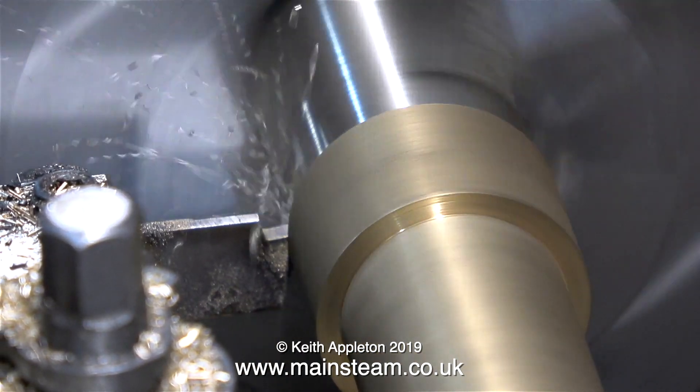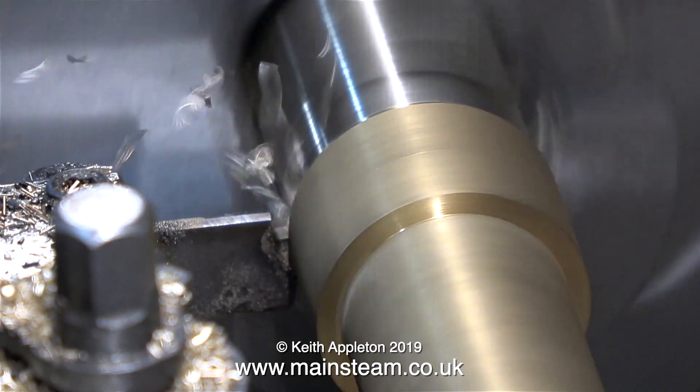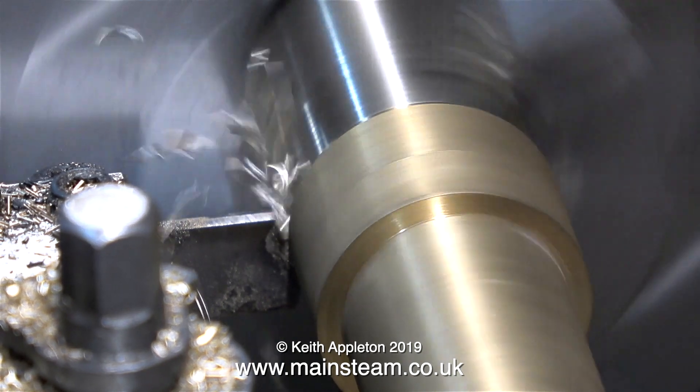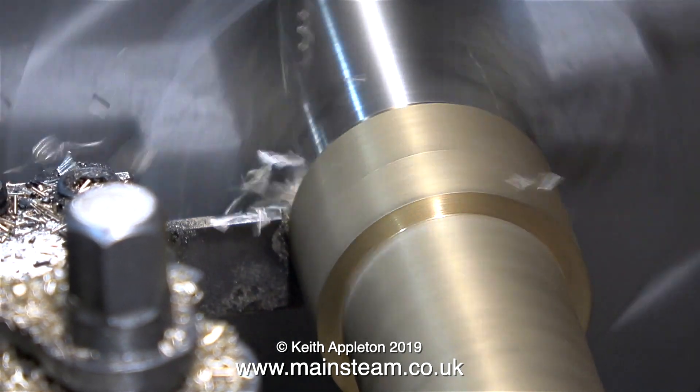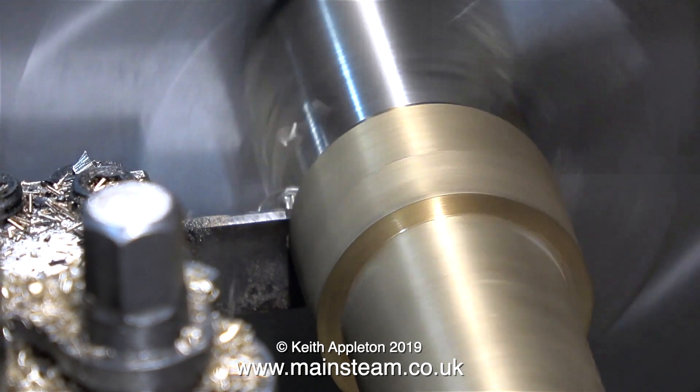The parting-off process I'm showing at normal speed, and as you can see the chippings are flying everywhere. Almost magically — and painfully — most of these chippings are flying onto my hand, which is being used to wind the handle that makes the parting tool move, because on this old Boxford lathe the only automatic traverse I have is longitudinal.